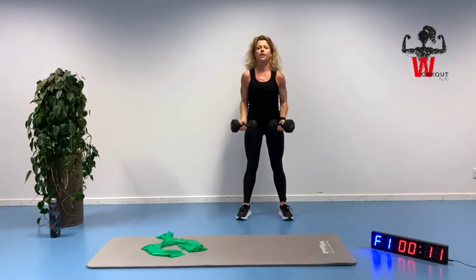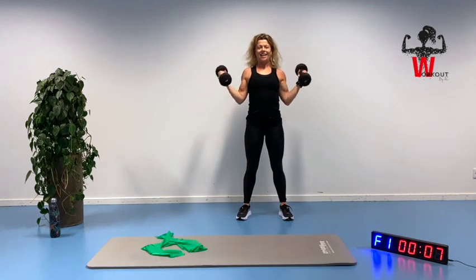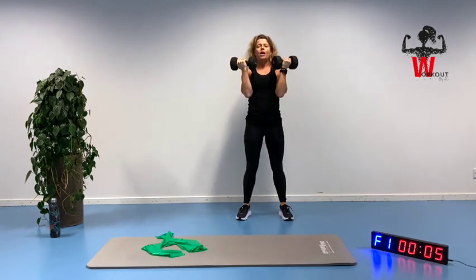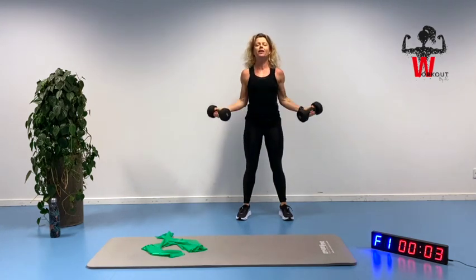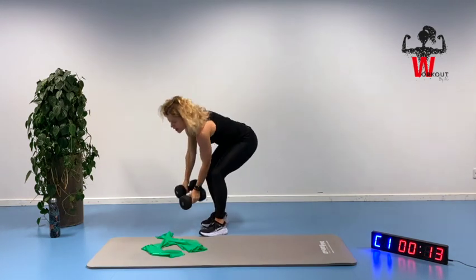Squeeze and bring that chest up. Inhaling and exhaling, reminding yourself we are only working out for 10 minutes, so put that extra squeeze into the job.